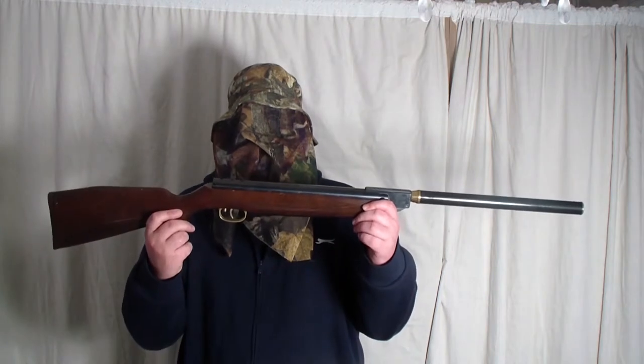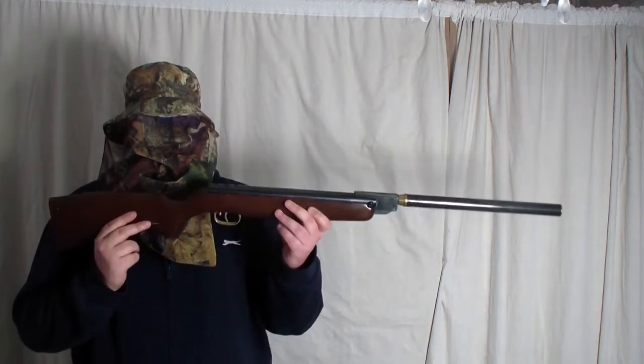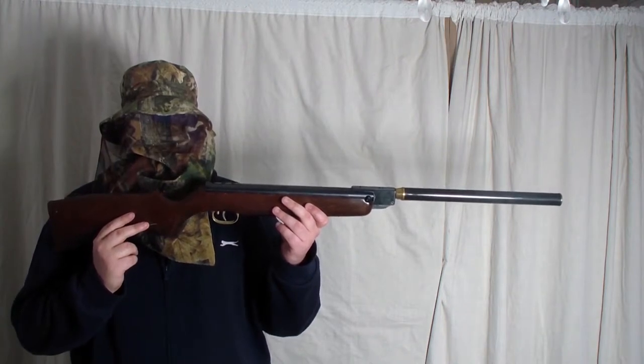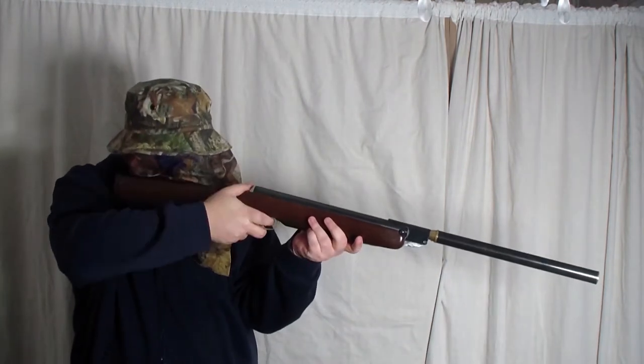The next gun I will be using is the HW-99. It has a 0.20 barrel fitted. These are the 0.20 pellets that I will be using — they are the Kaiser pellets. The HW-99 in 0.20 is running at around 10.5 to 11.7 foot pound.